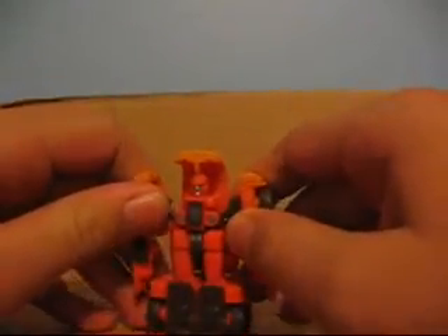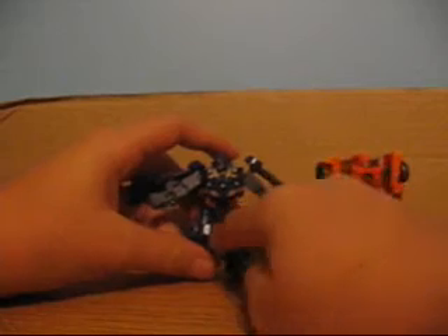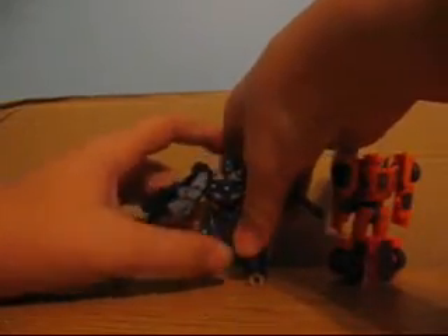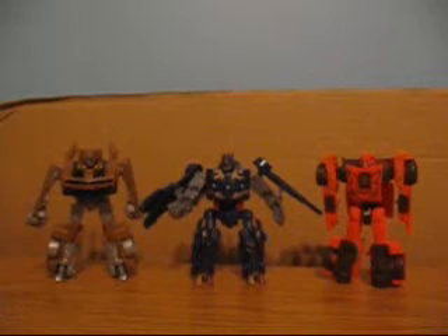Anyways, I think that's it for this video. I'm just going to transform him quickly back into a robot and show him off with the other two — my favorite Shockwave, and Soundwave. Soundwave is my favorite and then Bumblebee. So there are the three of them together. Ta-da!